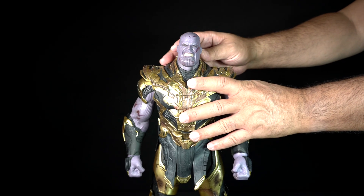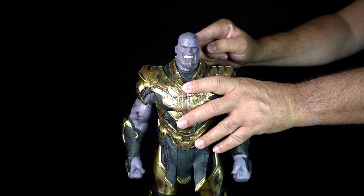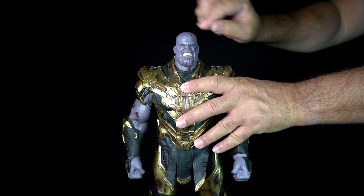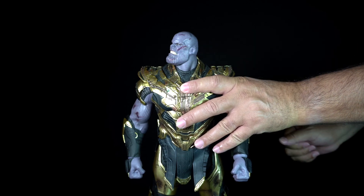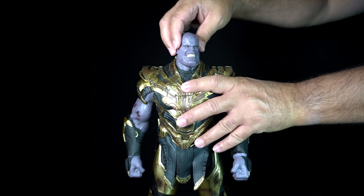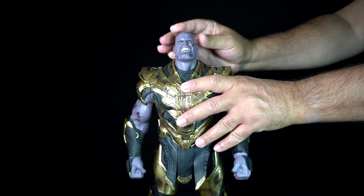Now onto articulation. Starting with the head, Thanos can look down to about there. Because of the way the head joint is connected, he can look to the sides to about there on each side, and he can look up to about there.